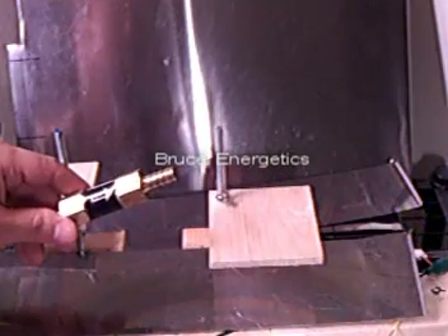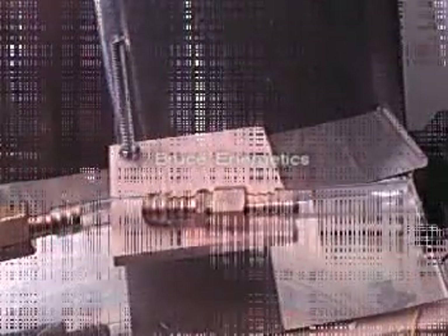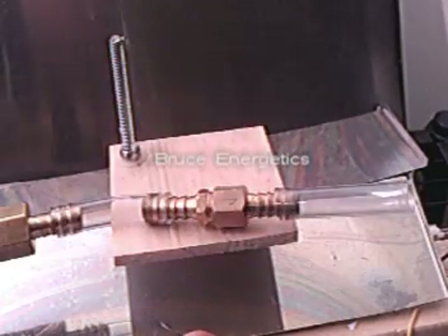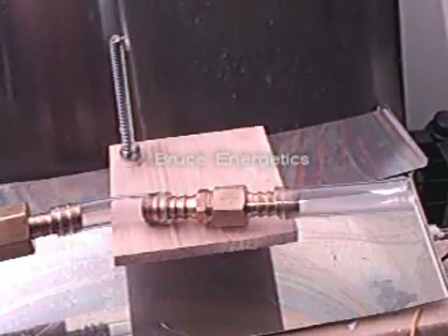If you have another flashback arrestor and you want to use a check valve, it'll help that flashback arrestor as well. You can use these, but they don't last as long as this one, and you can get replacement diaphragms for that valve.